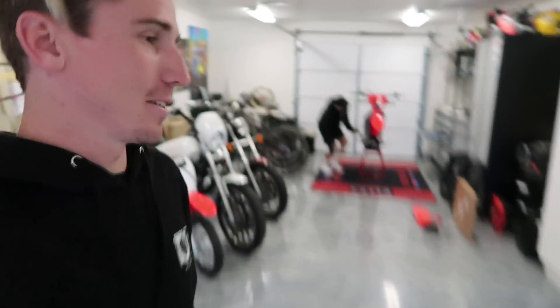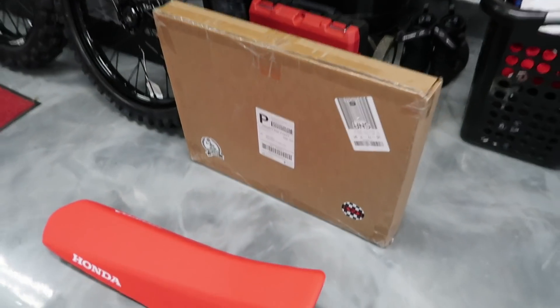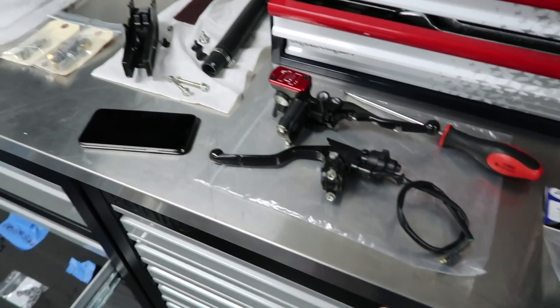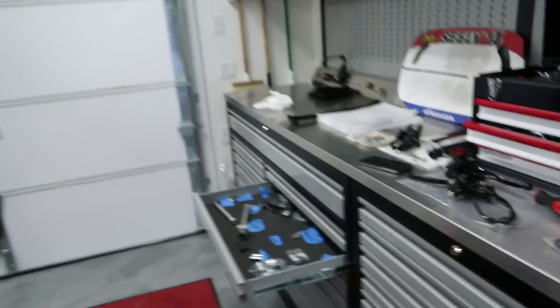Pretty much just picking up where we left off. Mikey had some wheels, there's some tires mounted on the wheels while I was gone. I got this box that I'm very excited to show you guys what is inside of there. And we got brake parts — we're probably gonna put some of the parts together for the brake system.